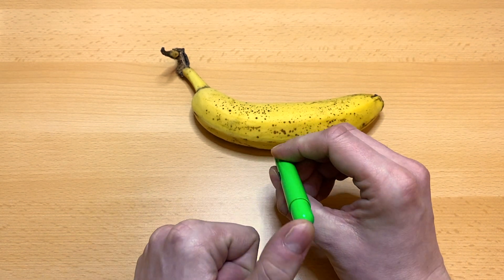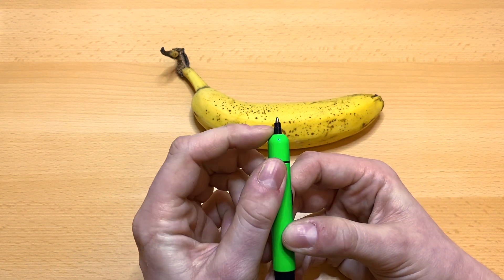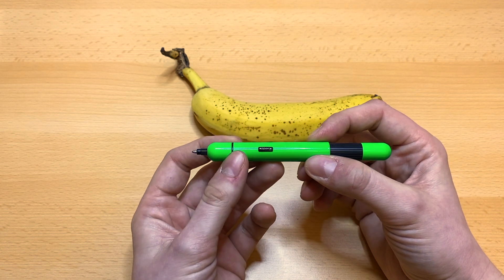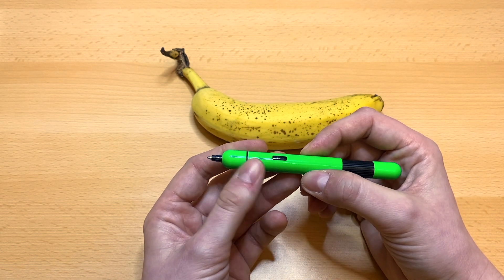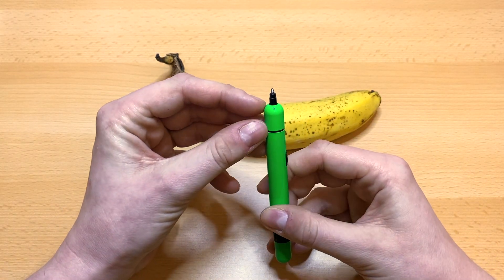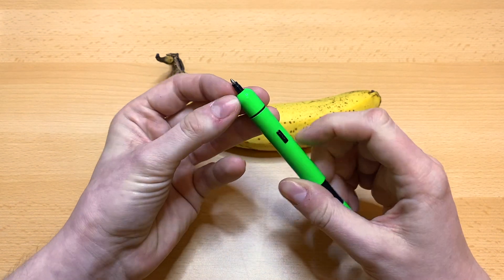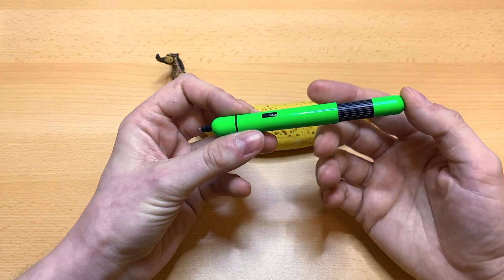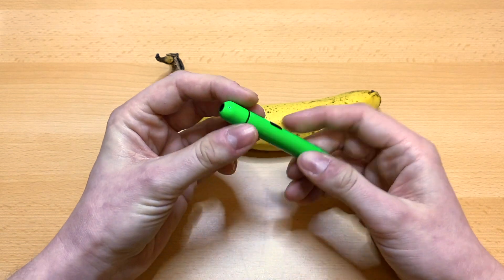If I push down here, the pen will expand and the — I'm not quite sure what it's called; the 'Mine' in German — if you know how 'Mine' translates to English, please put it in the comments below, I couldn't find it.